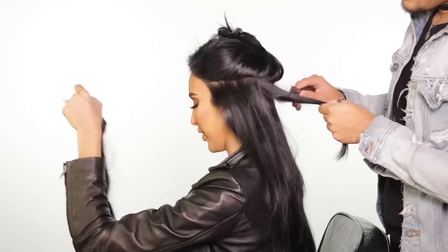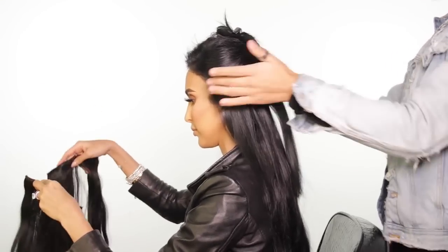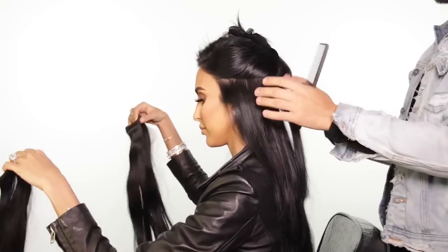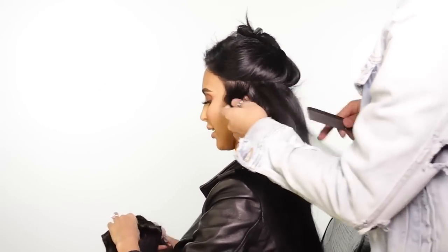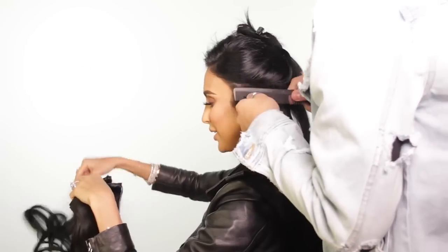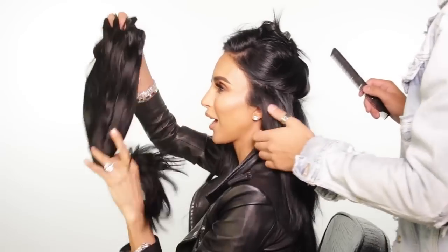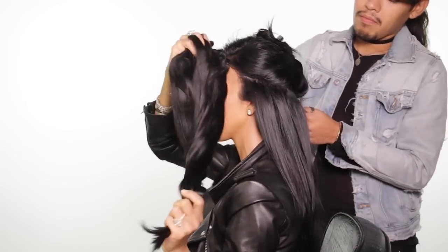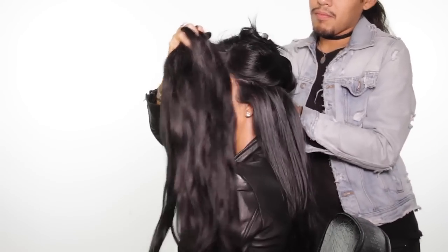I want two three-prong clips connected — one on each side. And guys, even after installing all this hair, we still have more hair left than what would come in another typical hair extension pack. That is the true beauty of Lily Hair — you will never ever need more than one pack.